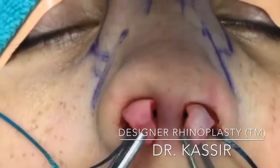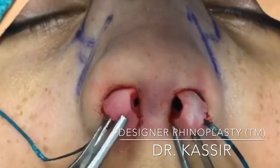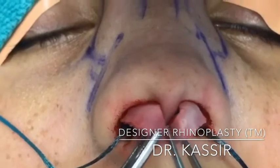Here are the lower lateral cartilages that have been delivered, and we're going to contour them, narrow them to give this nose shape.